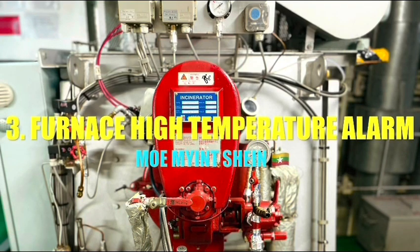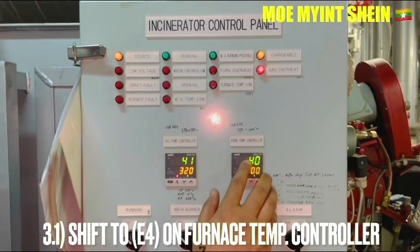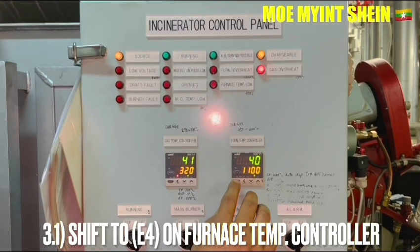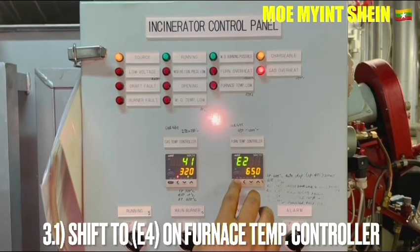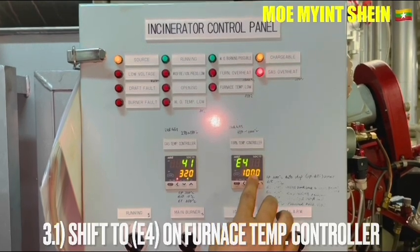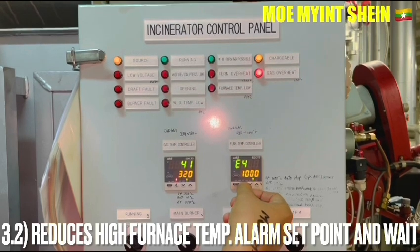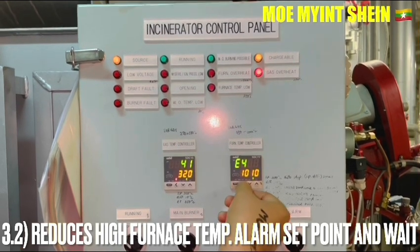Okay, let's carry out the furnace high temperature alarm testing. To test the furnace high temperature alarm, shift to E4 on the furnace temperature controller, then reduce the high temperature alarm set point and wait for a few seconds.